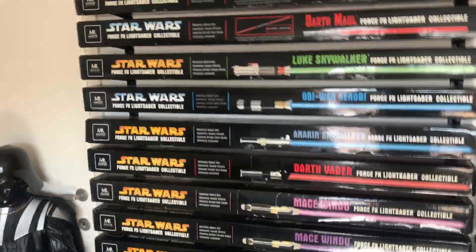Hope you guys enjoyed it — this is the full collection, all 37 lightsabers.